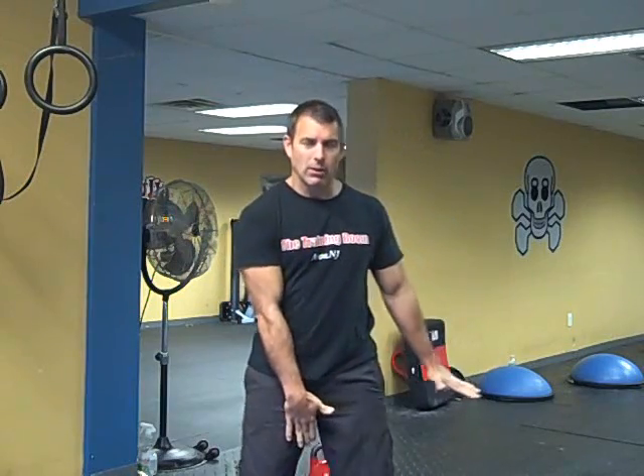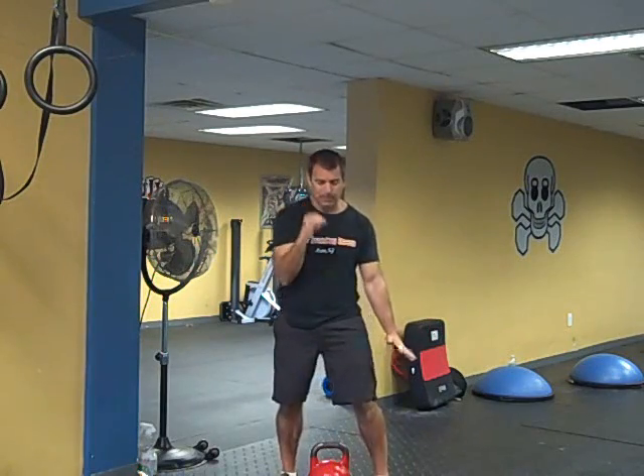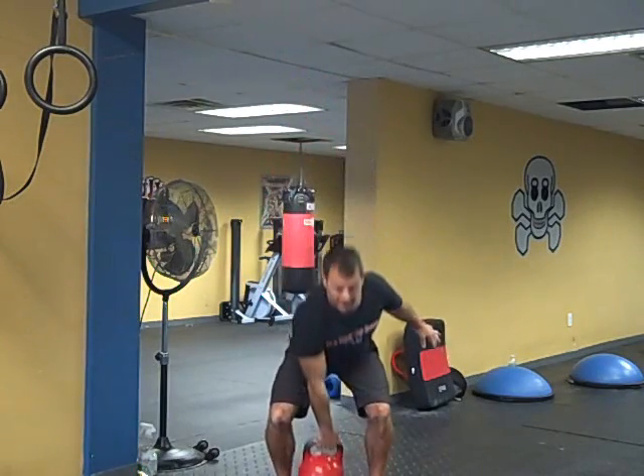In Part One I discussed pulling the bell straight up, punching it overhead, lowering to the rack position, back down to the floor. The second progression is to eliminate that stop at the rack position — going from the floor, overhead, right back down to the floor again.